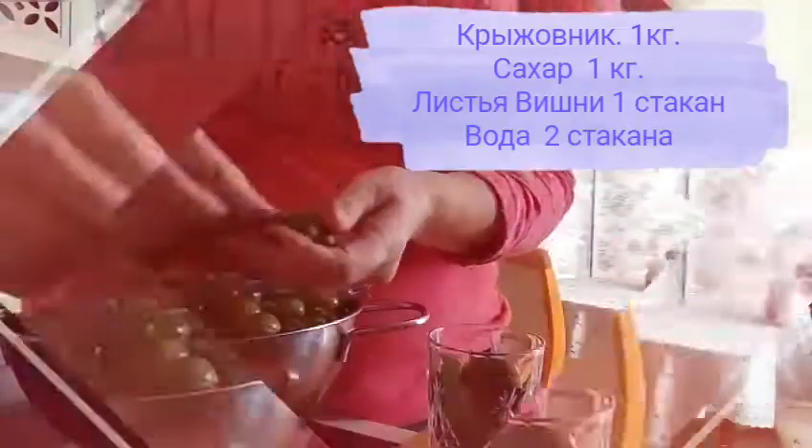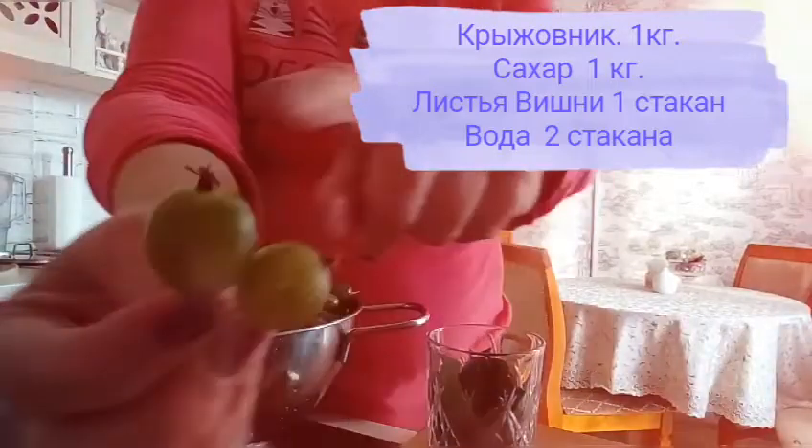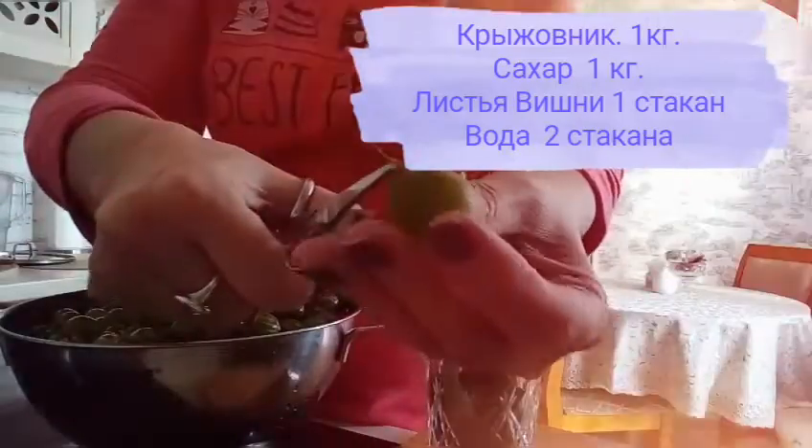Я вымыла крыжовник. Вот такой крыжовник у меня ещё не обработан. Нужно всё это срезать — срезать плодоножки. То есть ягодка должна быть вот такой. Я прочистила, очистила наши ягоды: крыжовник от плодоножек освободила и проткнула каждую ягодку иголкой или вот таким маленьким шилом.